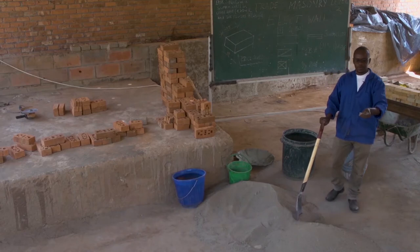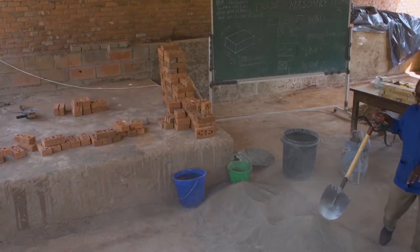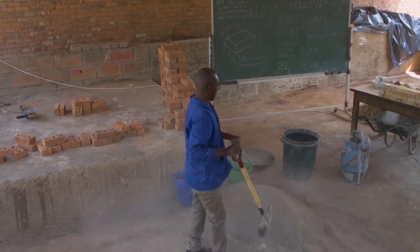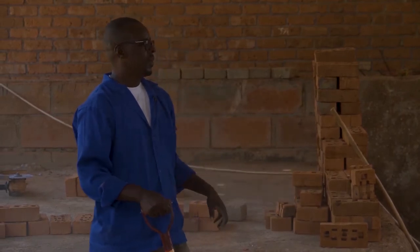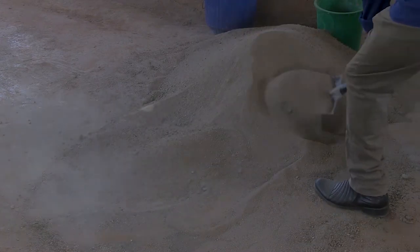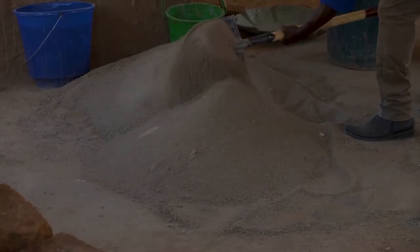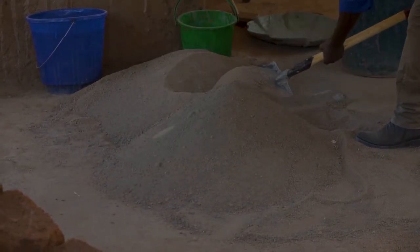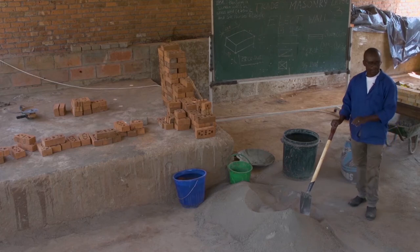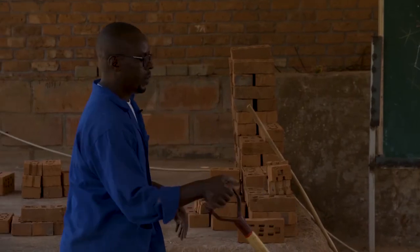Once you see any foreign material, you remove it. You have turned the heap the first time, then the second time. The color is changing as you go on mixing — this is the second rotation. Then you do the third rotation, which is the last one. When your sand and cement are well mixed, you can see the color is uniform. This is the third rotation. Now you prepare your heap to make the wet mixing.